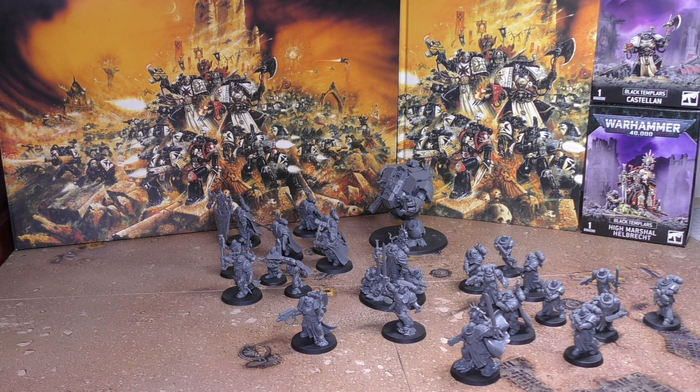That army set was quite pricey at £125, which is the same as the new Chaos versus Eldar set. It would have been nice if the set was bang on £100 — that would have been pretty decent. But as it stands, the Redemptor is a £40 model and the Marshal is £21, so that's already half your box set in just those two models. The Codex is £30 now.